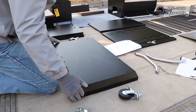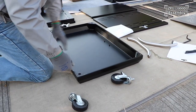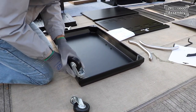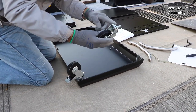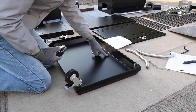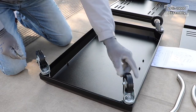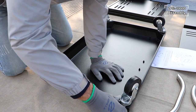The first step of assembling is to turn the platform upside down and install the wheels. The wheels with the brakes go at the back of the platform and are screwed in by hand until the end when we use a wrench to tighten them. The wheels without the brake go at the front. Once the four wheels are installed loosely, use the wrench to make sure they are all tight.